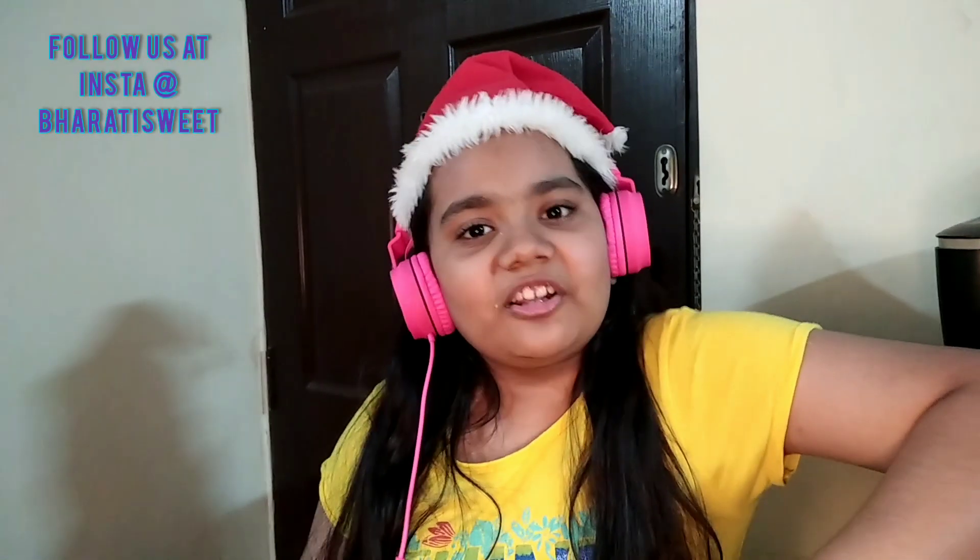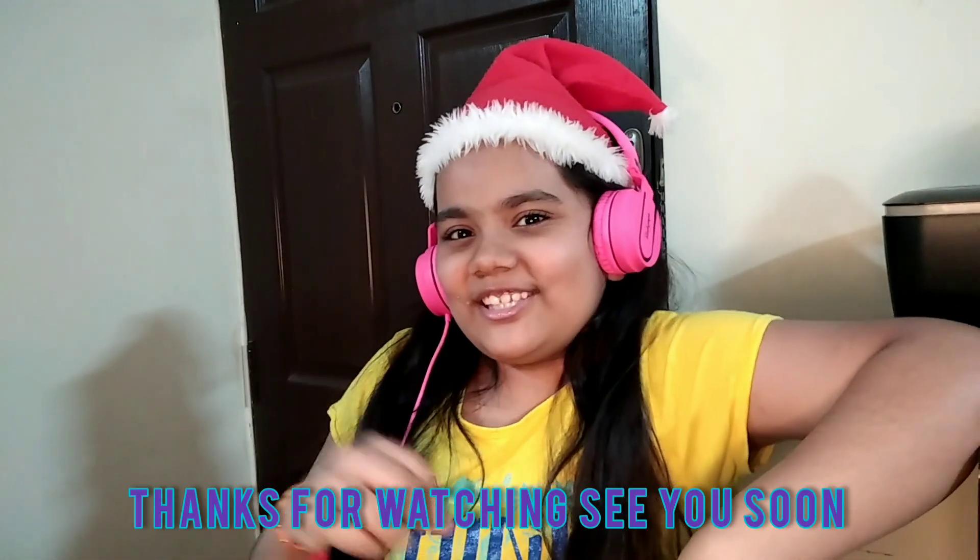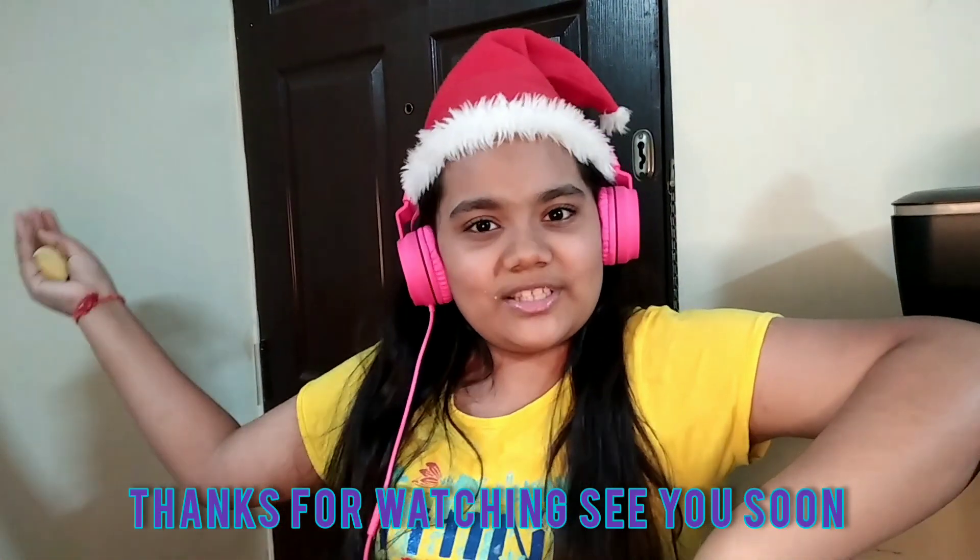Thanks for watching! Do subscribe to my channel, follow me on Instagram, Facebook, and Twitter, and hit the bell icon to get more such interesting recipes. Bye!